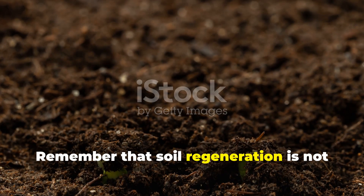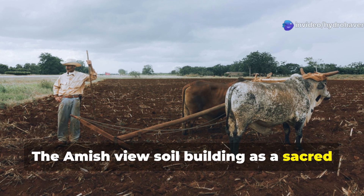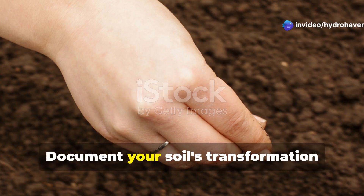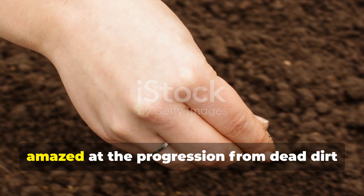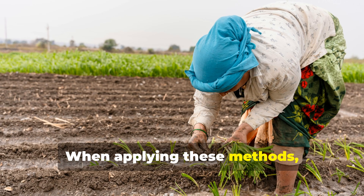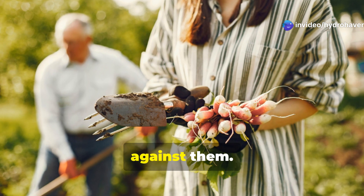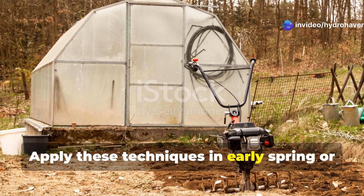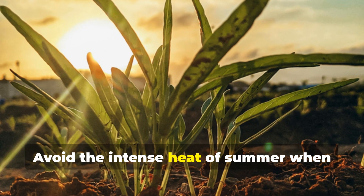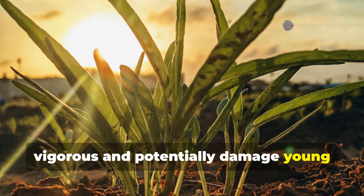Remember that soil regeneration is not an overnight process even with these accelerated methods. The Amish view soil building as a sacred responsibility that unfolds over seasons and years. Document your soil's transformation through photographs and notes — you'll be amazed at the progression from dead dirt to living earth. When applying these methods, honor the Amish attention to timing and observation. Apply these techniques in early spring or fall when natural decomposition processes are most active. Avoid the intense heat of summer when biological activity might become too vigorous and potentially damage young plant roots.